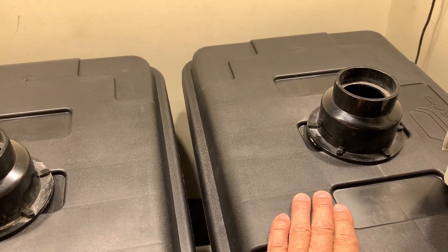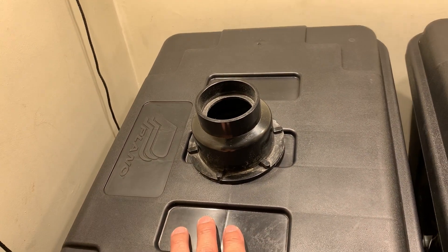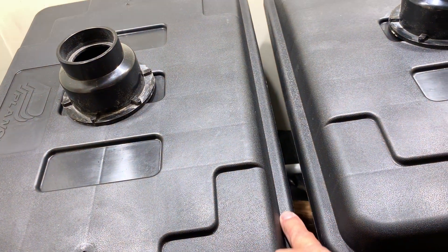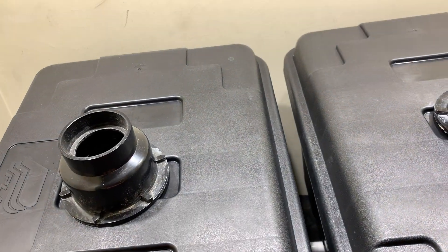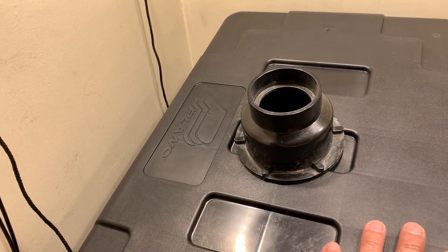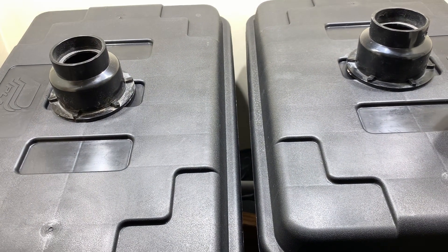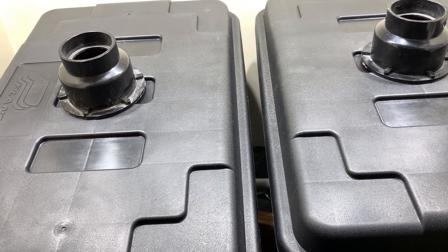Over here on our right we have the HPA system, and over here on our left we have the air atomizing system. We've got some weather stripping inside the trim, inside the lid, so we've got a good seal with no leaks. Running plain old totes — these are about 24 by 16 by 12, I believe, much larger than the totes that were initially going to be set up for the HPA versus air atomizing.